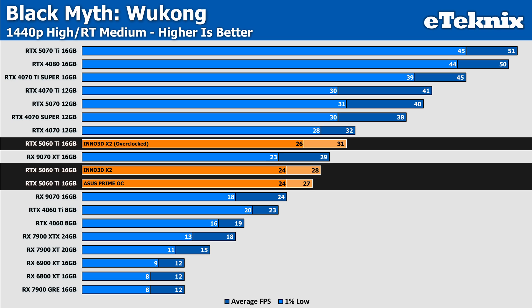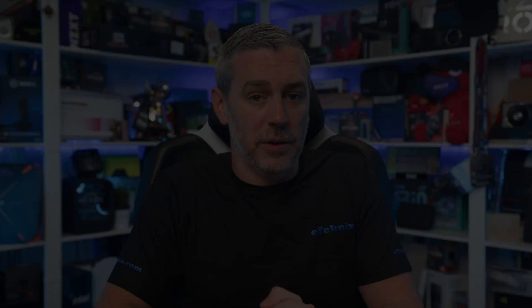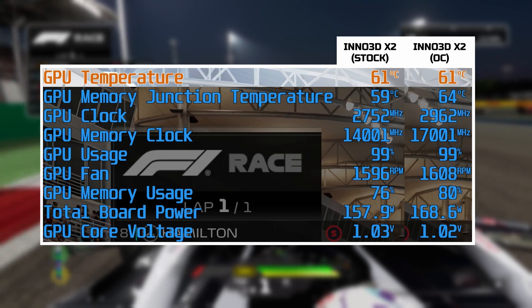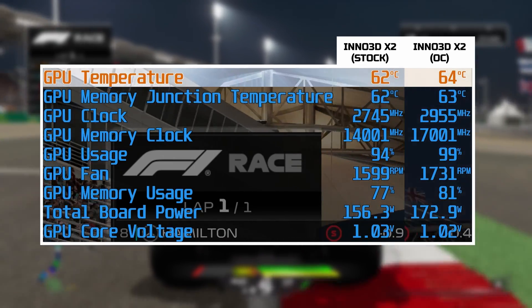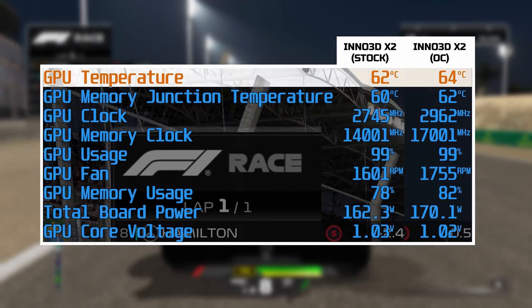Once we apply our overclock, we do see a healthy increase in performance, ranging from a single FPS here and there to sometimes up to 6 frames per second depending on the game. So overclocks do matter, but obviously they have to be on a slightly larger scale. To see how the card handles under sustained load, we ran F1 24 on a loop for an hour. The GPU core remained stable, peaking at around 64 degrees when running at stock and just 65 degrees when overclocked, with average temps sitting a little bit lower — around 62 degrees and 63 degrees respectively. That's only a one-degree increase for the overclock, which is a fair trade for the performance boost that we saw.